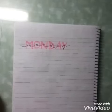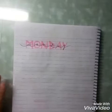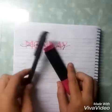Hi guys, welcome to Creator Studio for Kids. I am Diyah and today we are going to do this header for bullet journal. The things we are going to need is a highlighter and a blank pen.